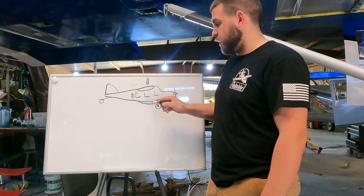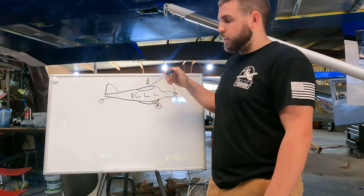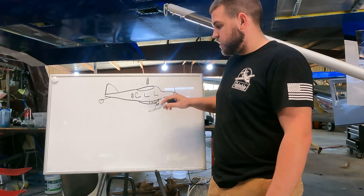What we have the ability to do is put six people in here and throw all their bags underneath. In this belly pod, you can put weight in front of the CG rather than right on it or behind it. That lets you actually move your CG forward a little bit and keep all of that extra weight on CG.